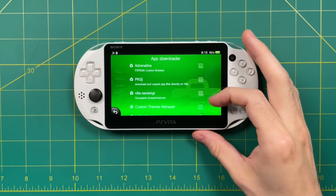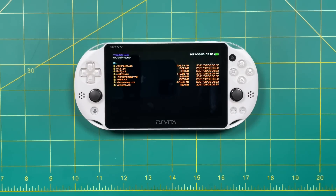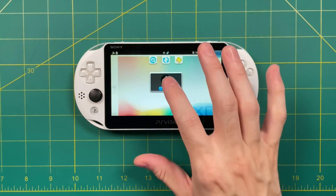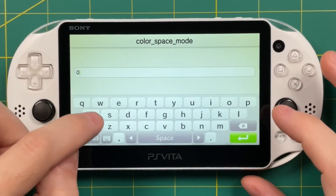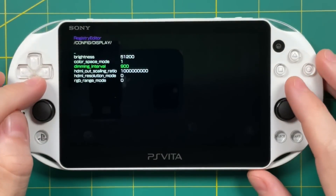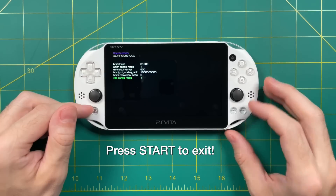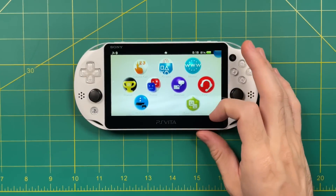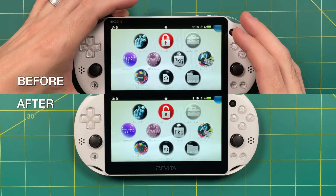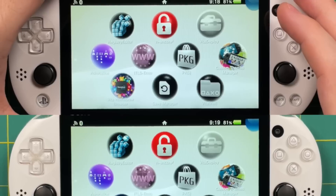Another app you can install using Vita Deploy is the Registry Editor, and this is a really important one for PS Vita 2000 models. Download and install it, then go into it. Navigate to Config, then Display. For two options — Color Space Mode and RGB Range Mode — change them from zero to one. What this does is give the PS Vita 2000 screen a more vibrant picture, making it look a little bit more like the PS Vita 1000, which has an OLED display. It's a subtle difference but well worth your time — it takes two minutes to set up and everything is going to look more vibrant. Restart your Vita and you'll have a more vibrant screen. Here's a comparison between before and after — the reds and purples are much more vibrant.